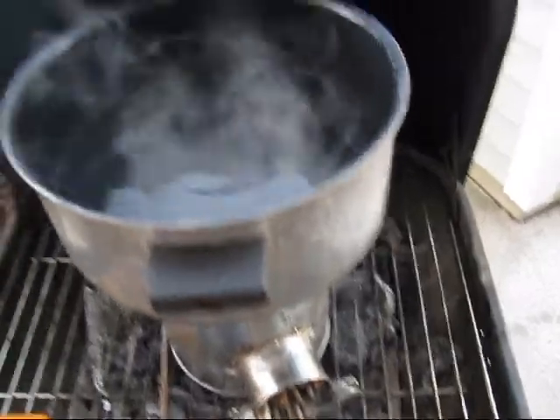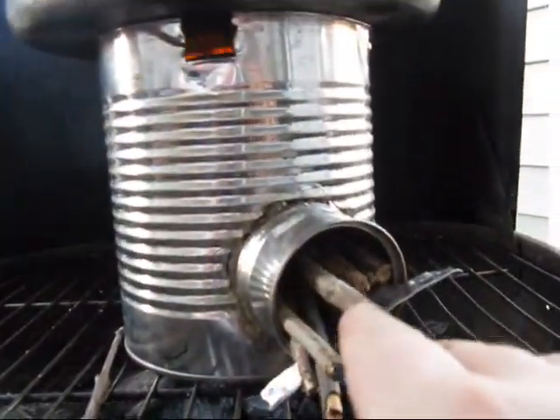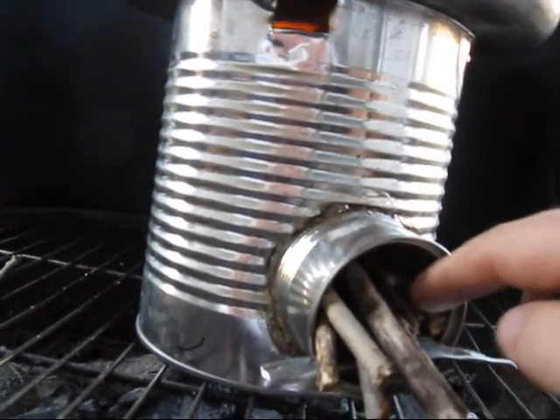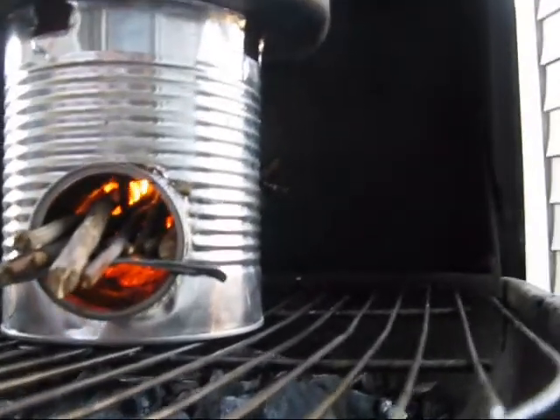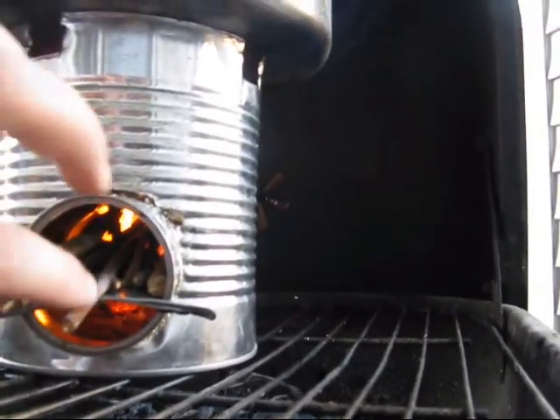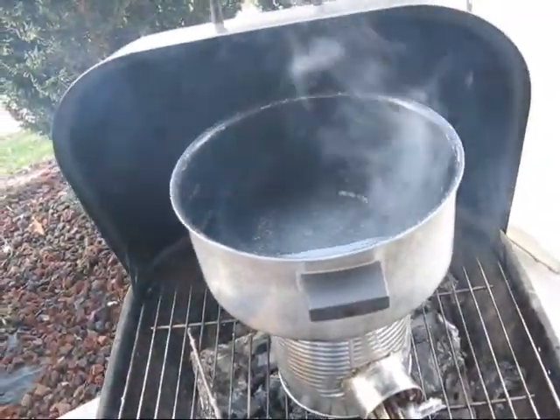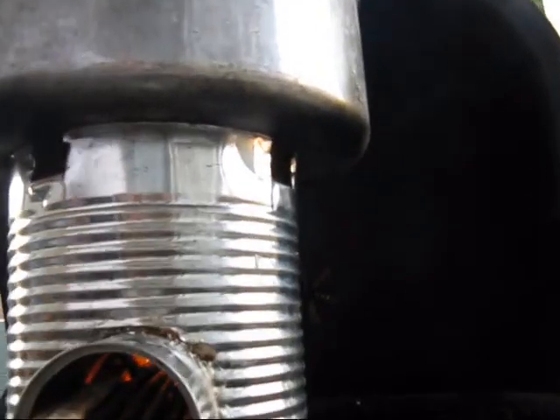I'll just keep sticking some sticks in because I like to add sticks to a fire. I guess if I had to, I could at least get some water hot. In an emergency I could make some hot cocoa — that's all you need to survive, right? Hot cocoa. So you can see those flames going. We're at seven and a half minutes and there are definitely bubbles forming. It's steaming, or maybe smoke — smoke on the water.